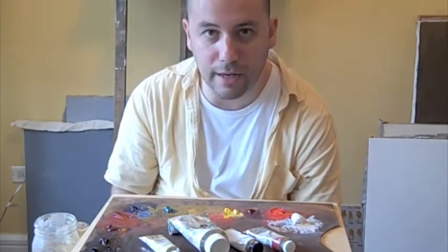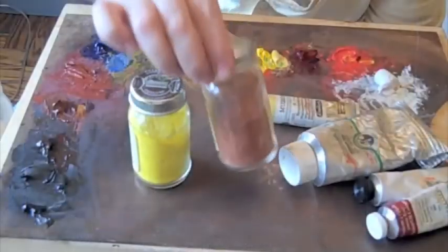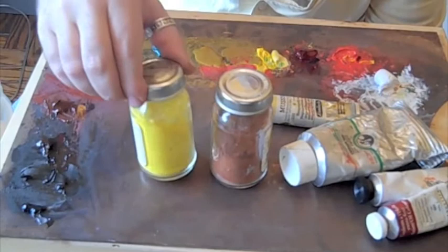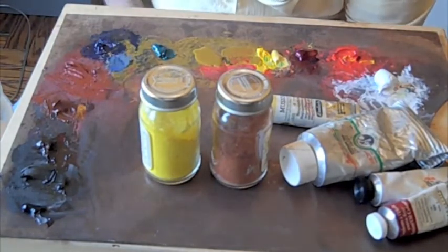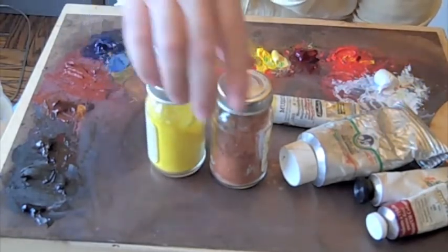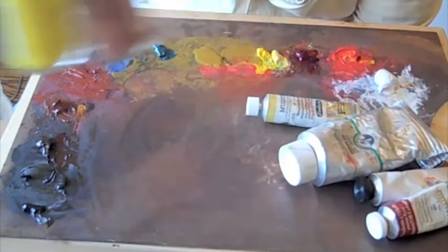Let me list the colors that I use and that I have out on my palette here. Pure pigment — I'm not brand loyal. You can go to any decent art supply store, or you could order online. Here is cadmium yellow, here's burnt sienna, and I mix it with linseed oil. That's how I make my paint.